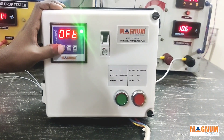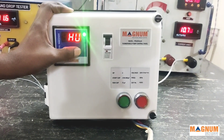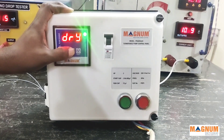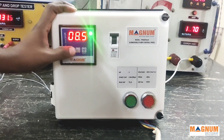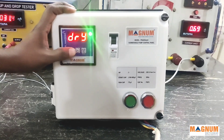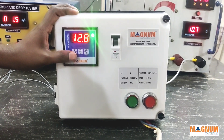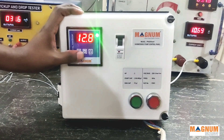DRI will show you the dry run current set by the meter, which is 8.5 amps in this case. OL will show you the overload current set by the meter; in this case it is 12.8 amps.